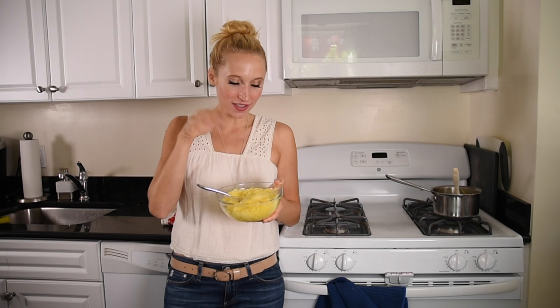Hey guys, I'm Nicky Dinky and today I'm taking spaghetti squash and making it into a pizza crust. And yes, it's quite delicious.